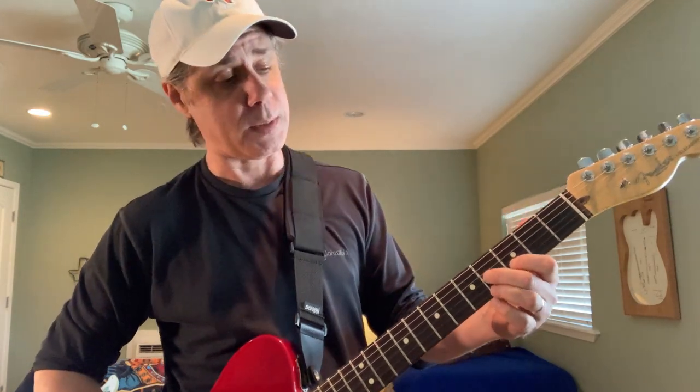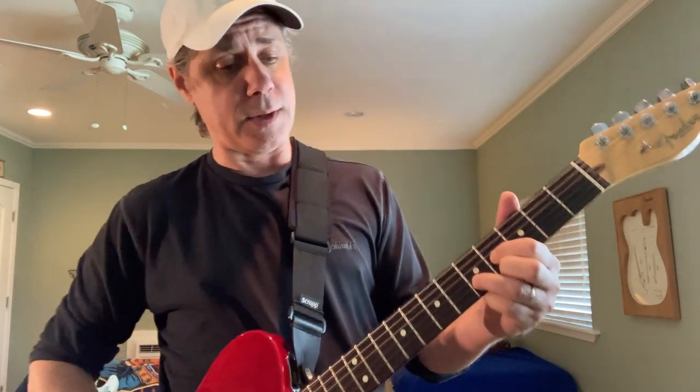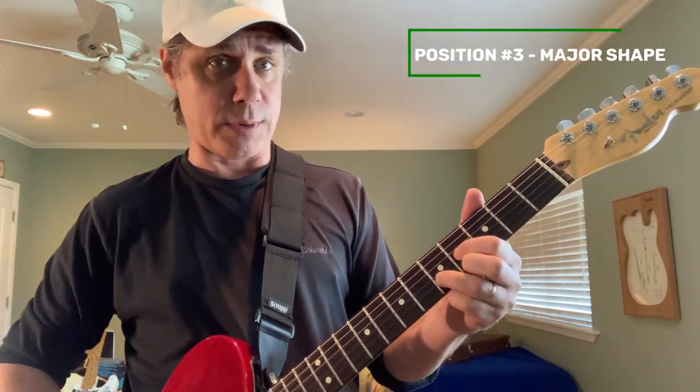Now we're going to come out of the seventh mentality and go to the major mentality, which is going to be the D chord shape itself. Take a regular D chord and move it up to your E. That's a very twangy shape as well. That is position number three.